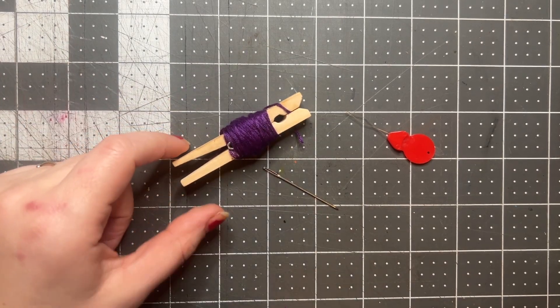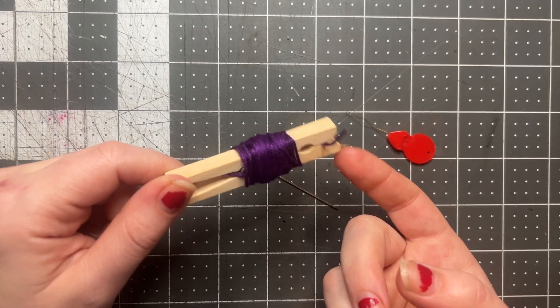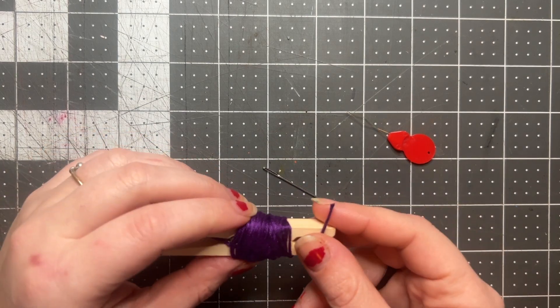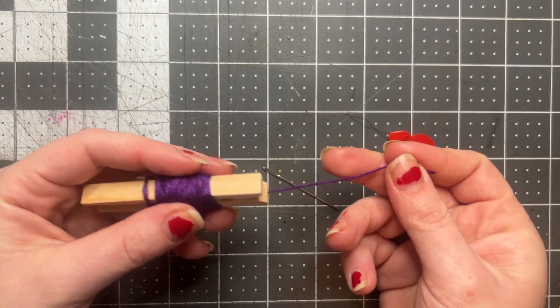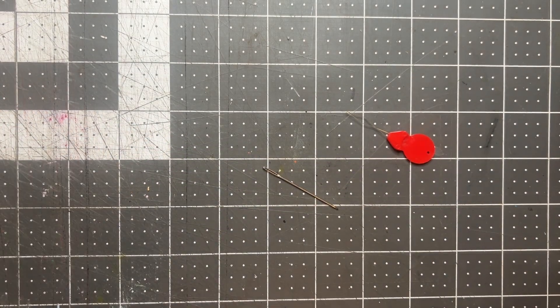The thread in this classroom is set up on these little clothespins, and that's just to keep it organized so that they don't get knotted. You're just gonna pop out the loose end.